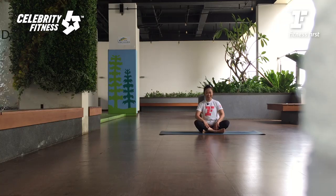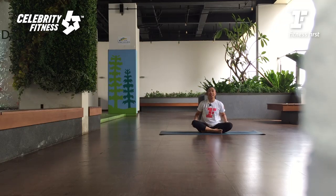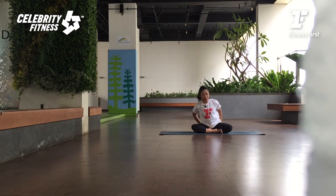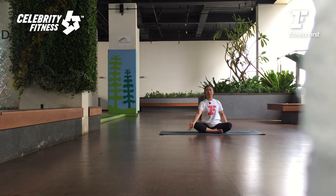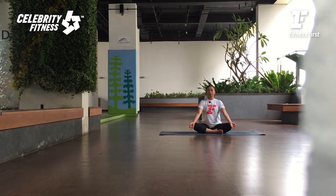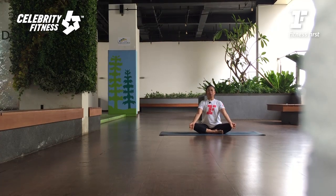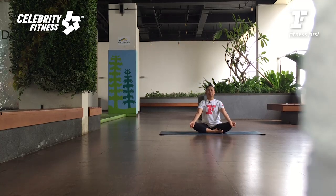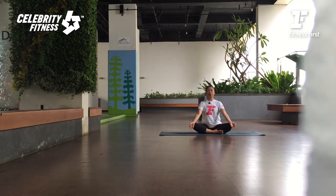Let's start. Cross your legs simply, find your seat bone. Bokong kanan mundur, kiri mundur, temukan tulang duduk anda. Letakkan tangannya di atas lutut, telapak tangannya menghadap ke atas. Jempol tangan dengan jari terunjuknya di satu — chin mudra. Sekarang dari sini kita tarik nafas dalam dari hidung. Waktu buang nafas pelan-pelan, pejamkan matanya. Let's start with centering pranayama. Mari kita fokuskan pikiran kepada tubuh dan nafas.